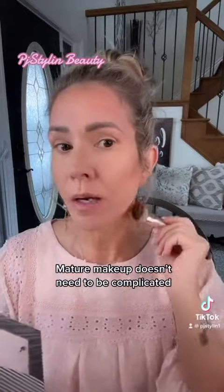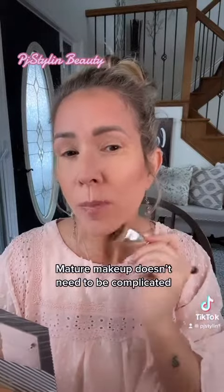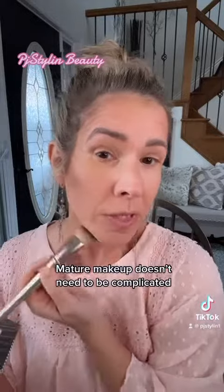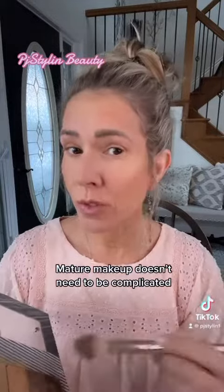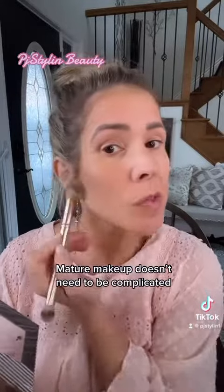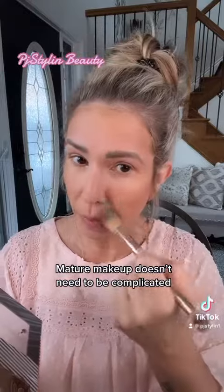Super easy. And finally, we are going to sharpen the jawline right from behind the ear, tapering it off to the chin. Easy peasy, you got it. Now that we've sculpted out the face, I'm just going to go in and fill in the areas that I didn't put contour on with my main highlight color.